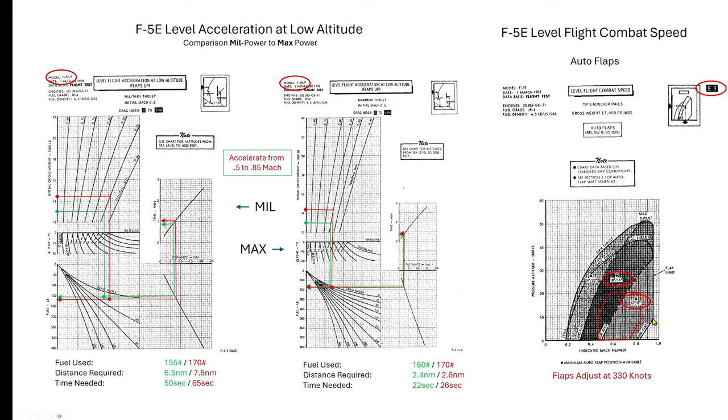This additional graph is the auto flap shift schedule, compared to the typical box that the F5 is going to fight in for these videos — below 20,000 feet, above sea level, generally greater than 250 knots, and below 450. One of the shifts takes place at 330 knots, which bisects this graph. If you get really slow, less than 200, it'll shift again. But the primary shift you'll be dealing with most of the time is the one at 330 knots.